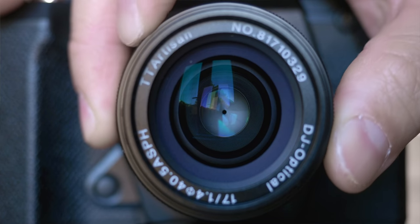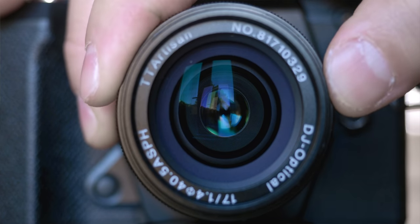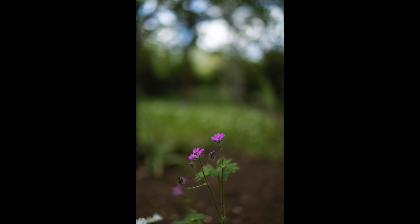Here's another surprise — the bokeh quality is simply gorgeous. With 10 blades, the bokeh balls are round at almost any given aperture setting, with no fringing. All the balls are smooth with no hard circles visible. Overall, the bokeh is creamy and tight and modern in focused areas. Seriously, am I actually looking at a sub-$100 lens?